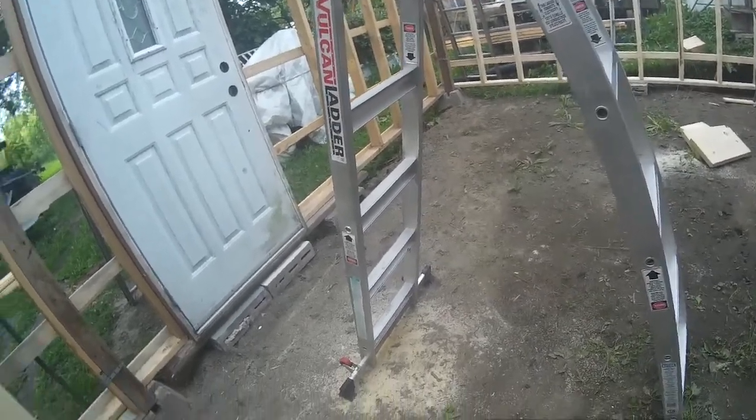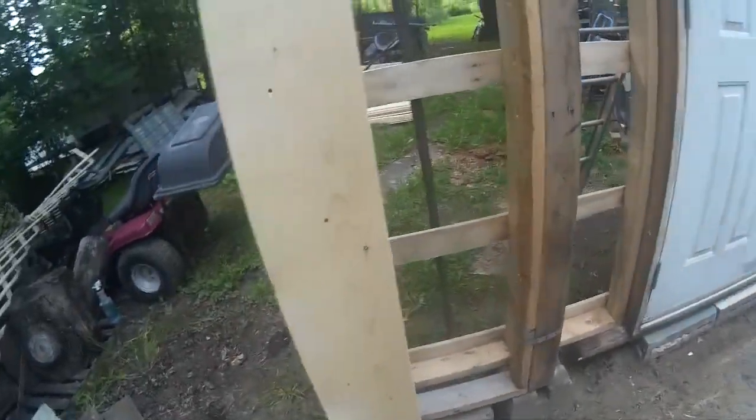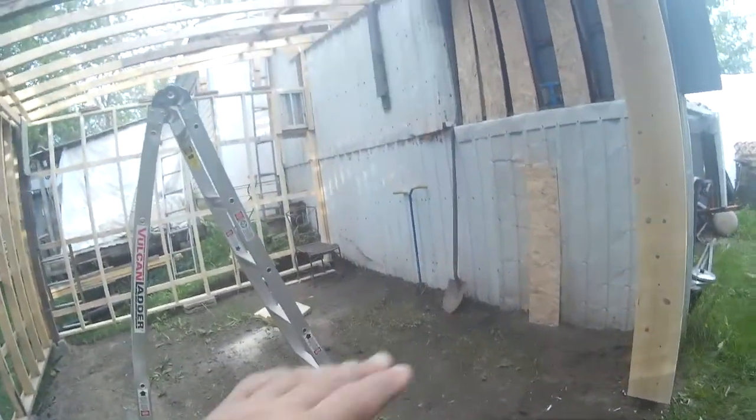Any of my good stuff is going to be up on pallets or something, and I'm going to make shelves.